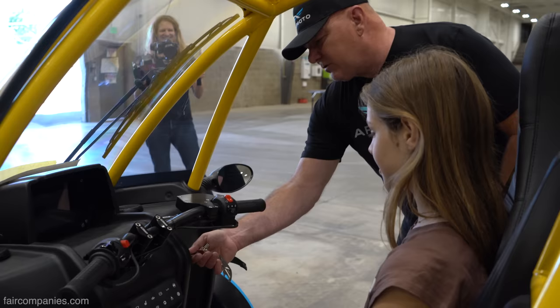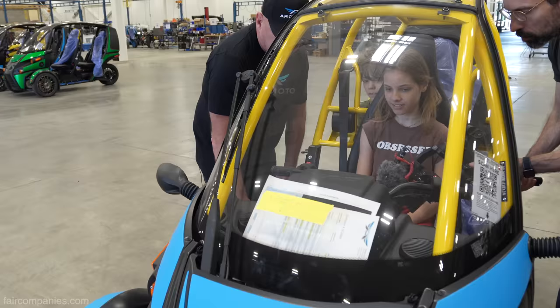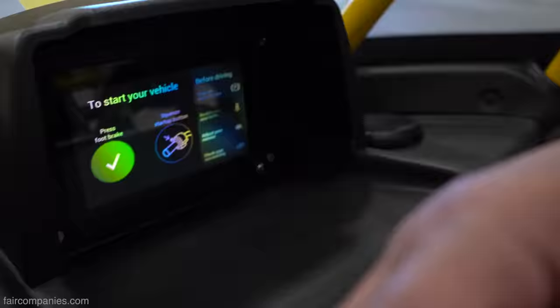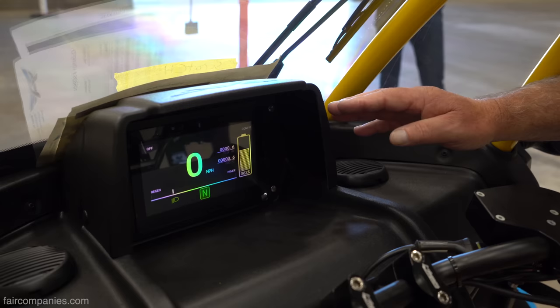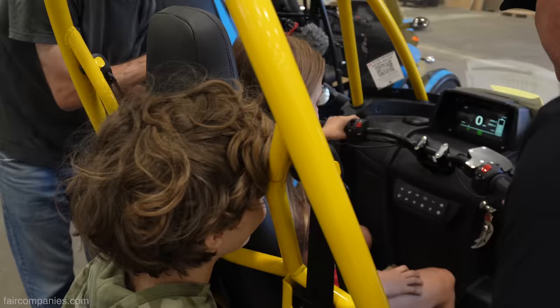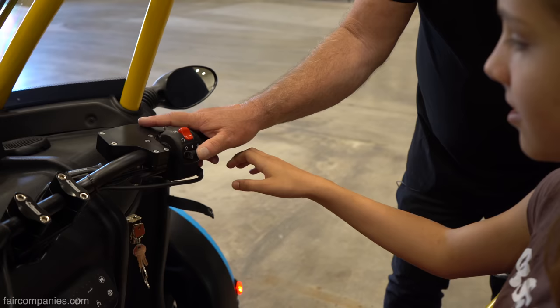Put the key in, turn it on — it brings up the Arcimoto wings. Here are your instructions right here. This is your brake pedal on your right foot — go ahead and push it down. It's saying press harder. Now there's a start button — press and then pull the throttle. This is your battery gauge — you have 62% in your vehicle right now. Here are your indicators, your trip and your odometer. This one has 0.6 miles on it. It's a twist throttle like a motorcycle. Use your right thumb to select neutral, drive, or reverse.